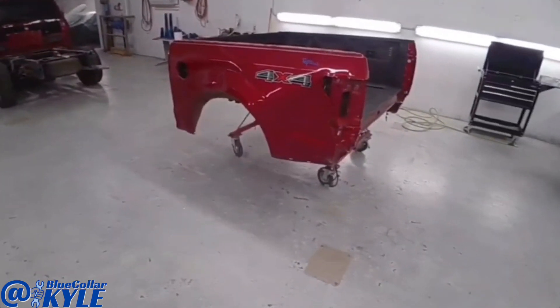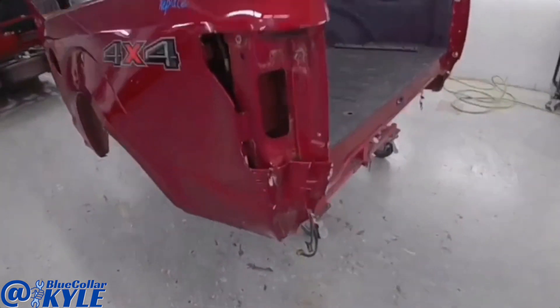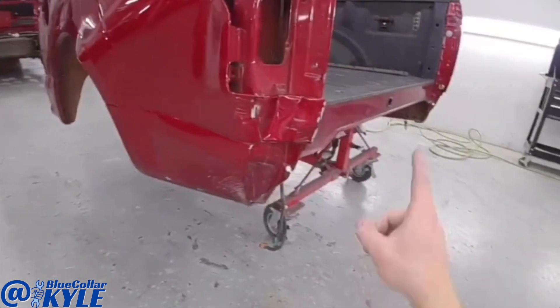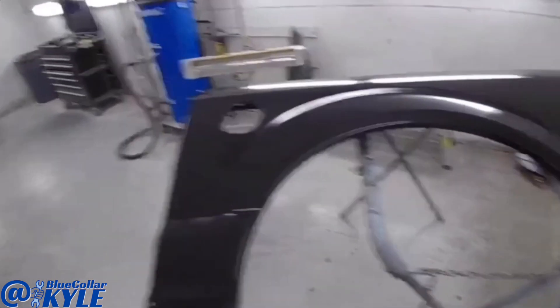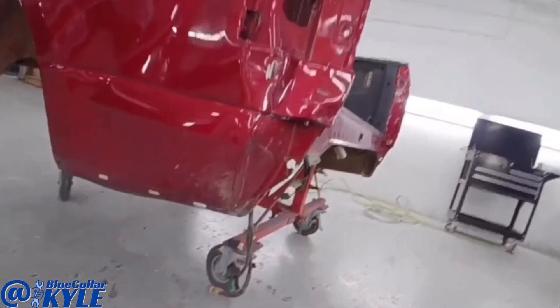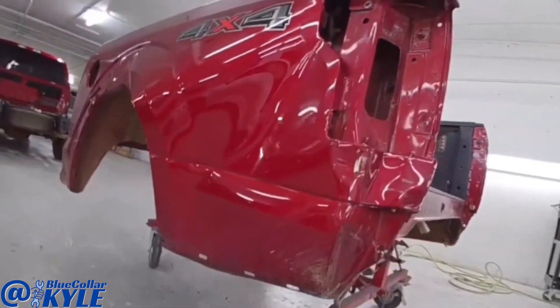I have the bed of a Ford F-150 here. This is one of the aluminum bodied ones. Got destroyed in this back corner, so it's going to get a new outer panel. It gets a new tailgate. I have the new outer panel right here, and it also gets this inner piece, which I'll show you guys when I get this thing cut apart. So I'm going to go ahead and start cutting this outer panel off.